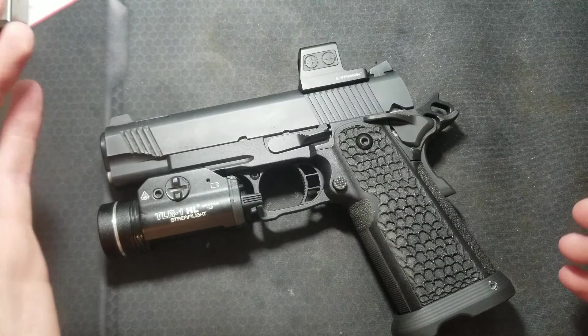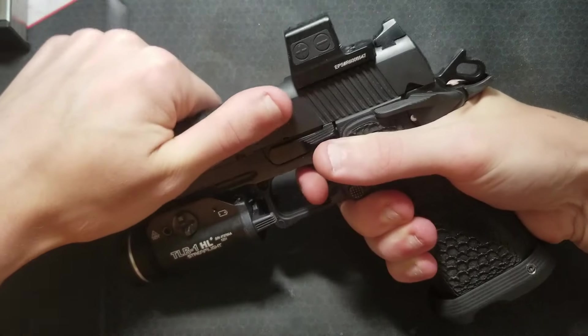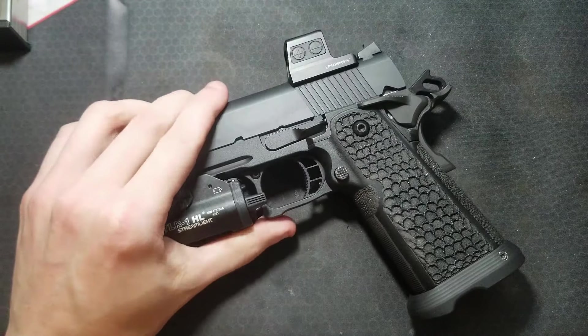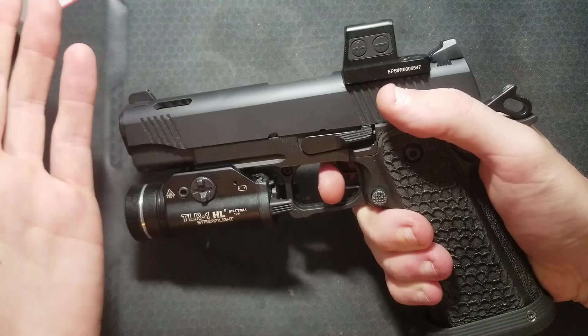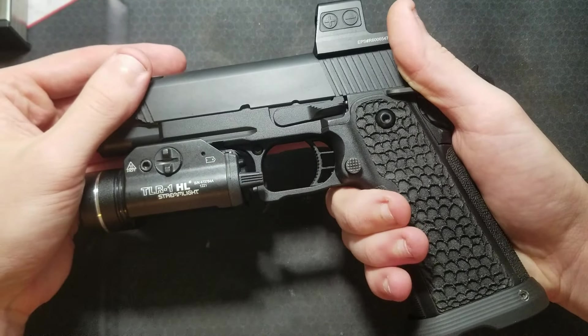Another thing that was confusing about this is that it only does it if you rack the slide really hard or when you're shooting it. So I set the trigger on this and I was doing dry fire going, 'My trigger job feels good.' Take it to the range — soon as I started shooting it and the slide was getting slammed to the rear a little bit more, that trigger started freezing towards the back.